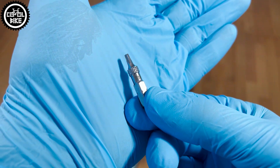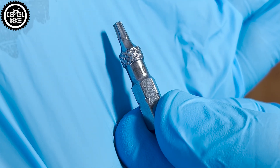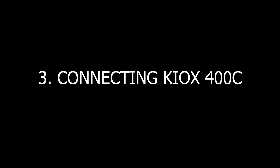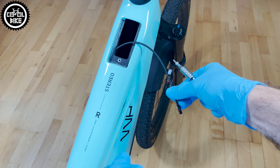Using Torx T10, remove the bolt at the bottom of the controller. Then disconnect the power cable.